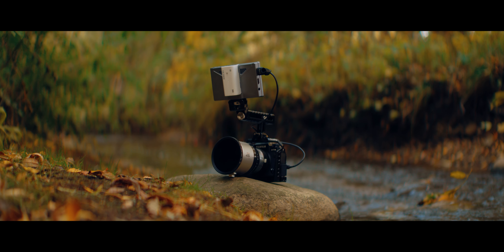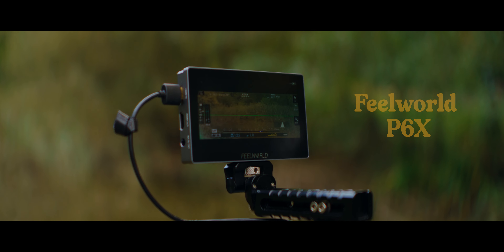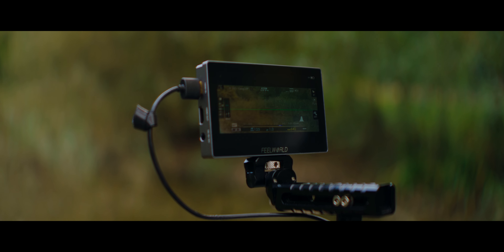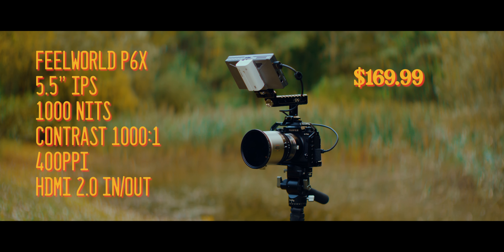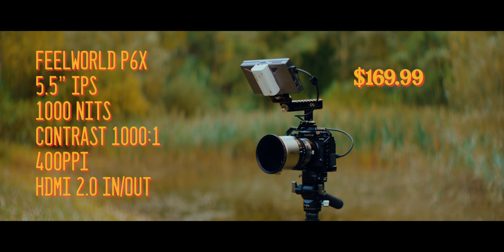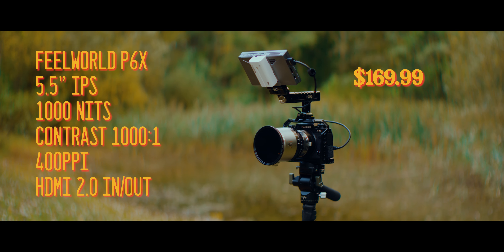They decided to send me their new P6X, which is what we're looking at in this video. Before we go into any details, I just wanted to touch briefly on what makes this monitor fit the bill — something affordable but with some interesting feature to it. This monitor currently sells for $169.99.